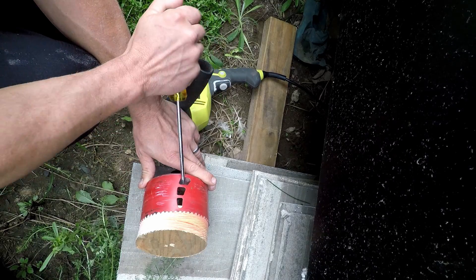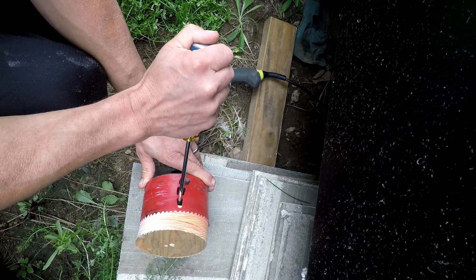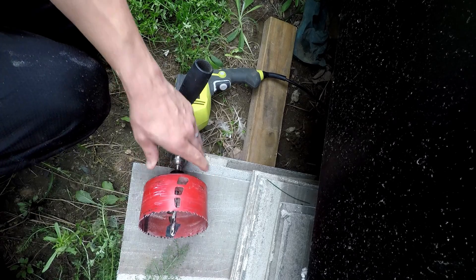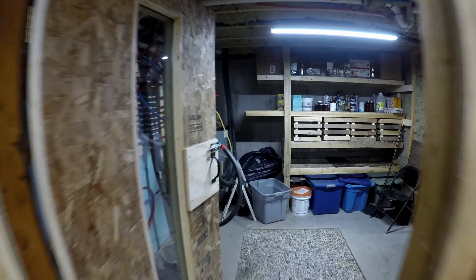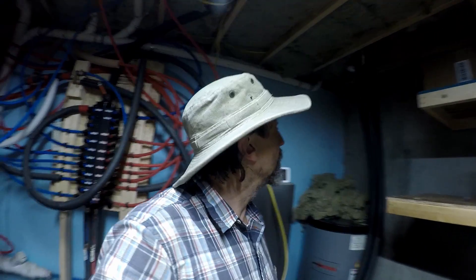You can use these so you can kind of start here, get it up, go here and then go here. There's the hole.